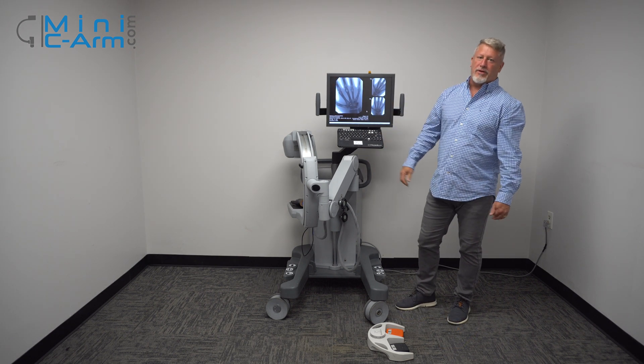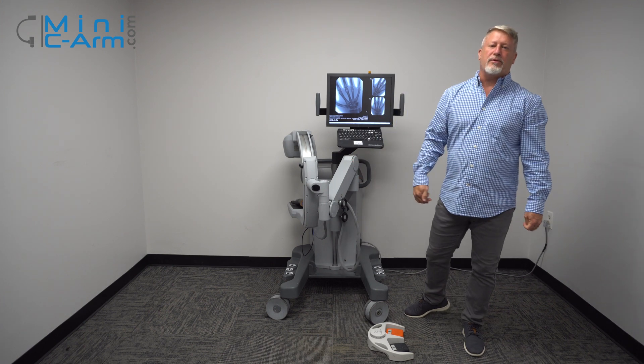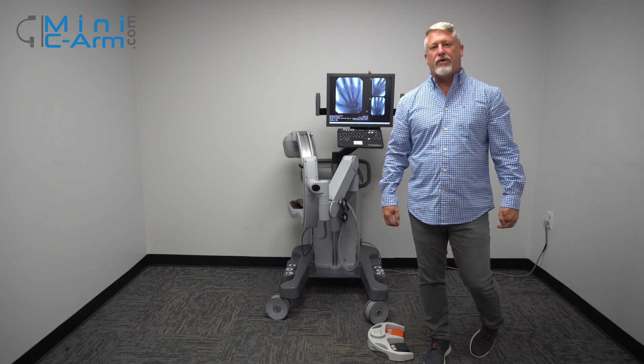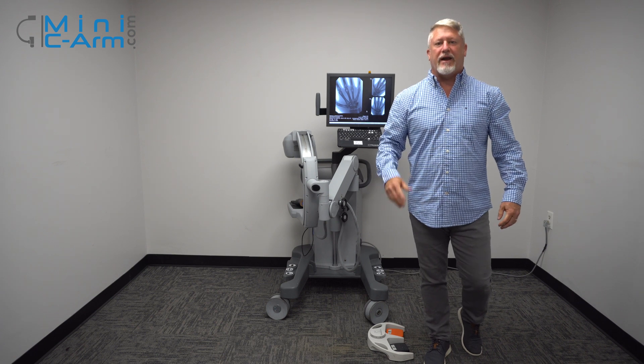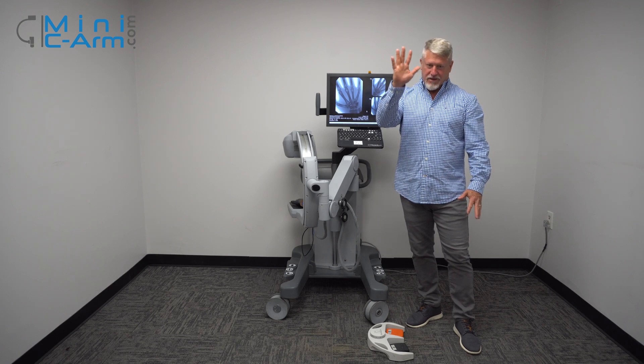This has been an overview of the OrthoScan FDOR. If you need sales or service, please give us a call at 1-800-643-2998, or send us an email at info@miniCArm.com. Thank you.